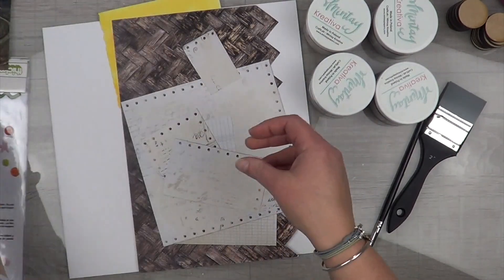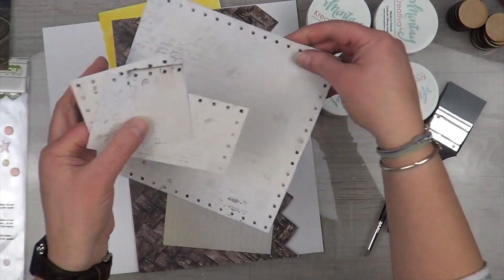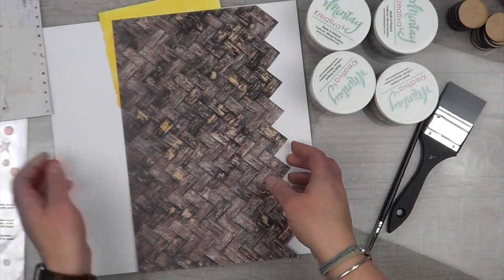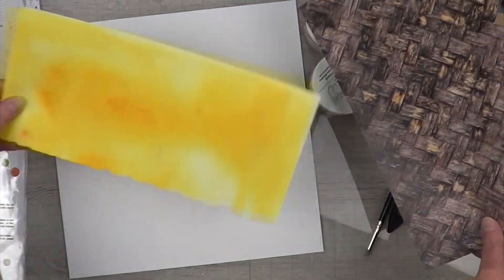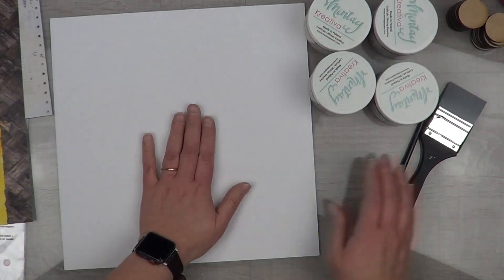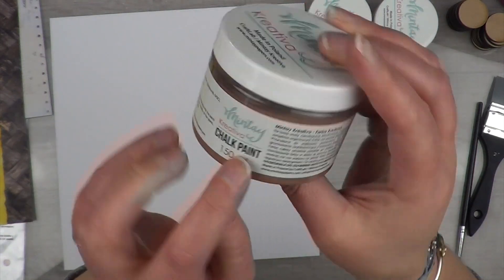I'm sharing all of the bits and pieces and scraps that I'm using because I'm still playing along with Baby Got Scraps. But I realized that I have way too many scraps for this particular layout that we are lifting, so I'm going to try to incorporate most of them as I go.